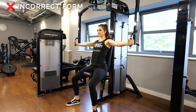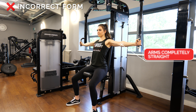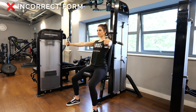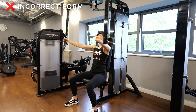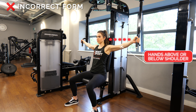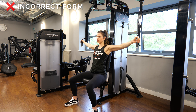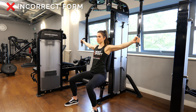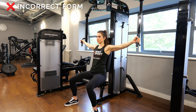Avoid using momentum. Avoid keeping your arms locked out completely straight. And avoid having your seat in a place where your hands are above or below your shoulders.